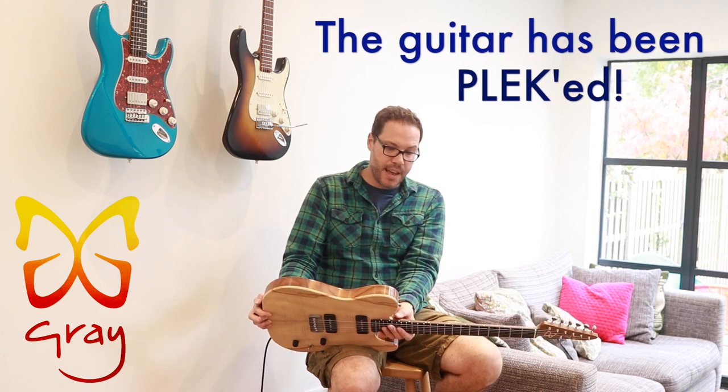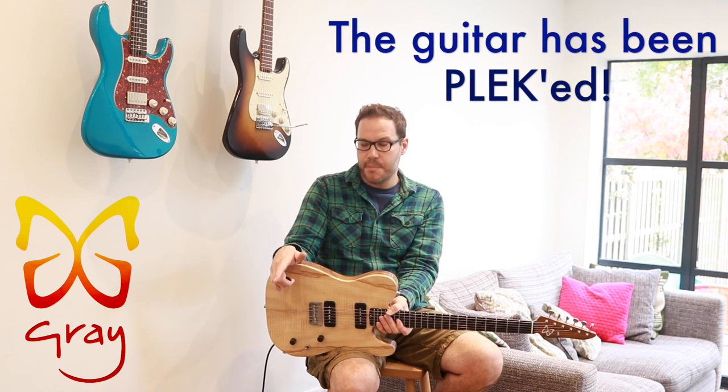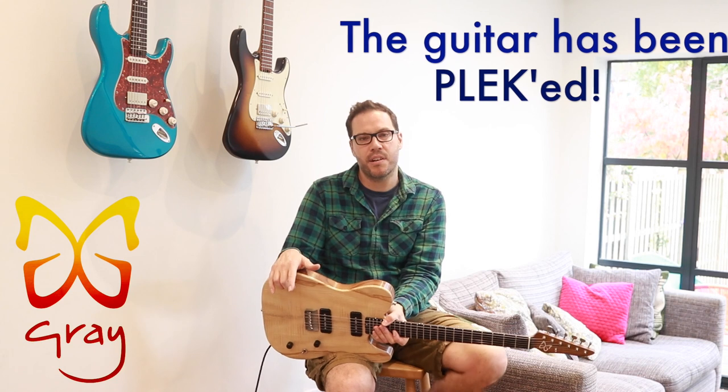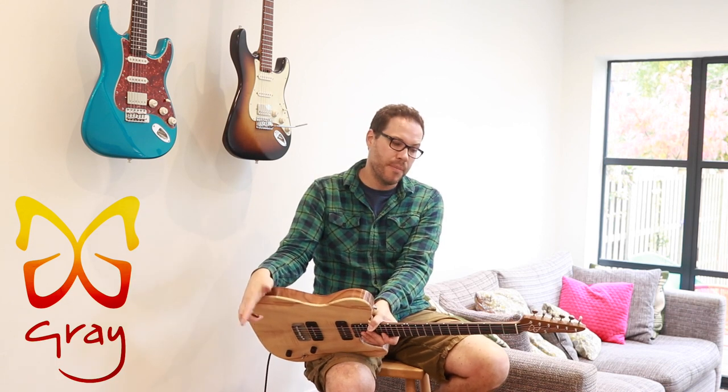My website has got more written details, and the email is on the contact page. The website is greyguitars.london and there's a contact form there, or you can email me directly at info@greyguitars.london if you have any questions about the guitars or orders.